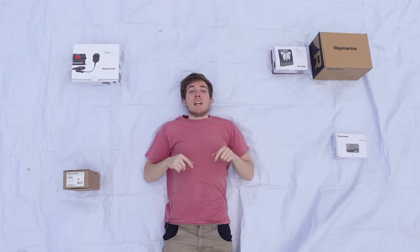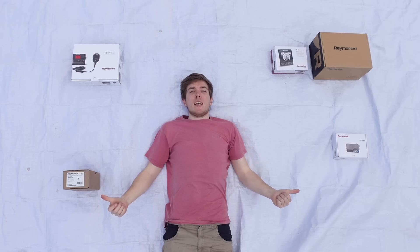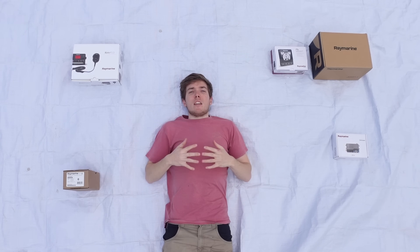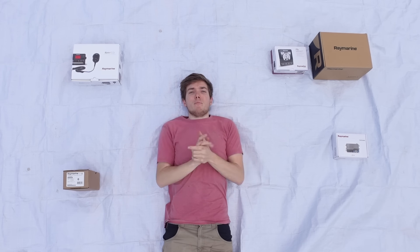Hello and welcome back to Alex Goes Sailing. In this episode we're going to be installing all of this fancy Raymarine gear, and a big thanks to Raymarine for giving me a discount on this stuff as it's really going to help my adventures coming up this season. I'm going to show you how all this stuff works, how it all networks together, and how to install it on your boat. So let's get it unpacked and here we go.